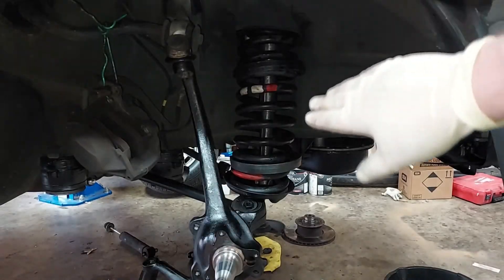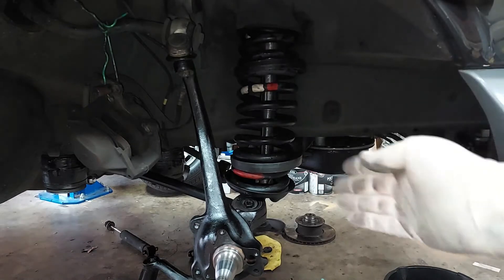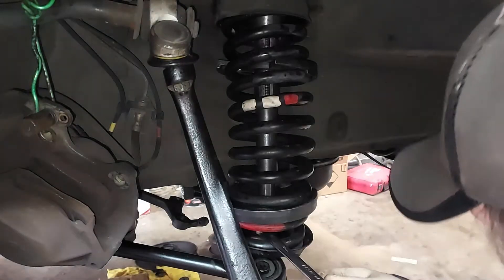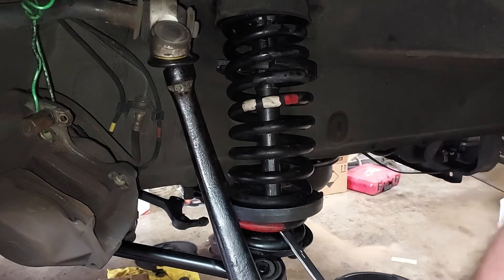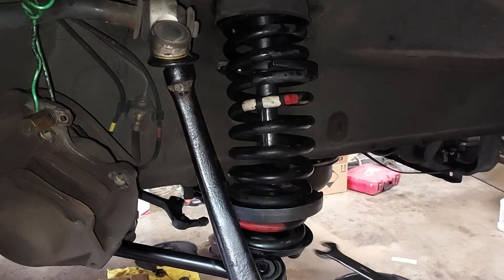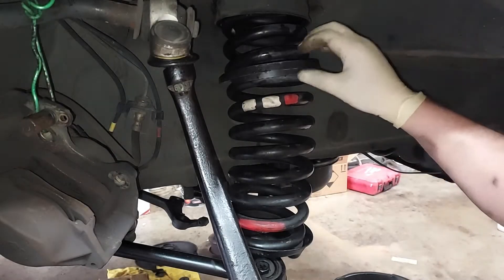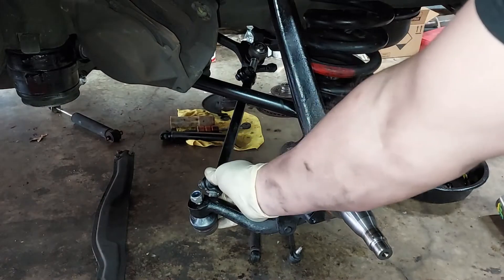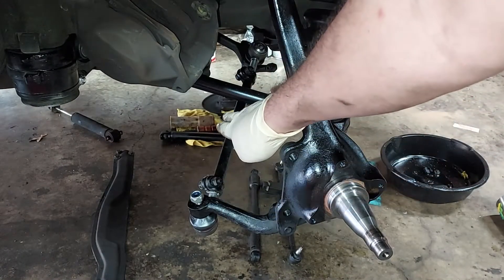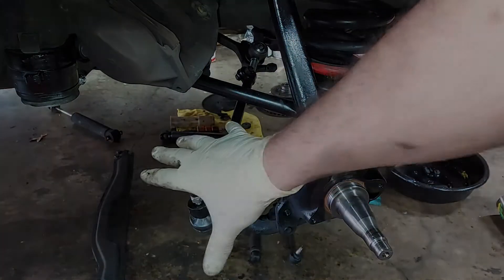So I went ahead and took the tension off of the spring compressor and just pulled it out - that spring is now seated back in the car. I just loosely installed the tie rod and steering arm, and these are not torqued down - I'll do that later once I'm finished assembling.